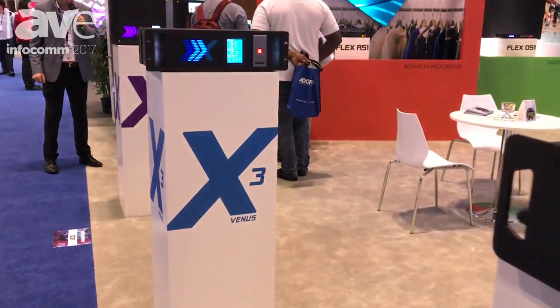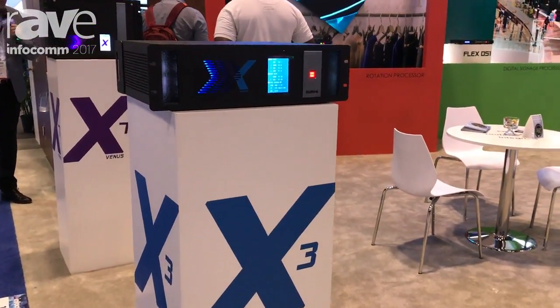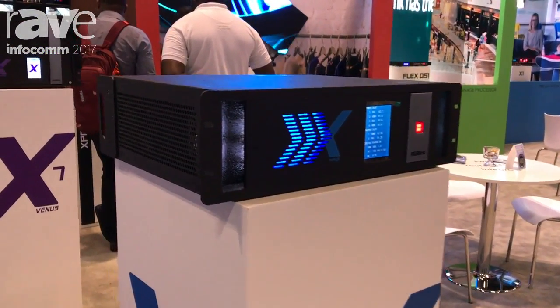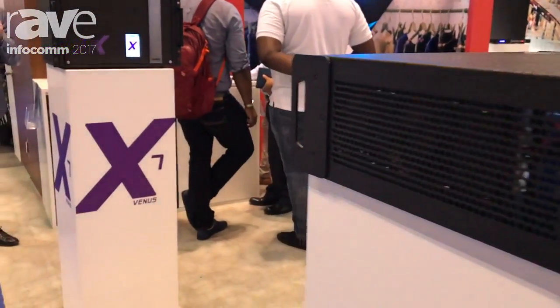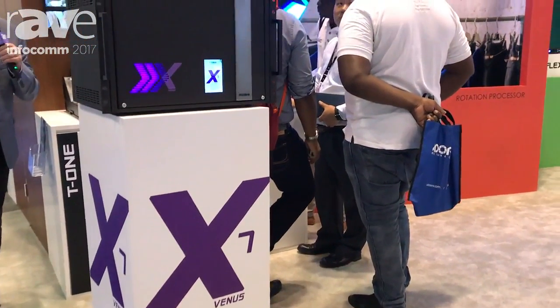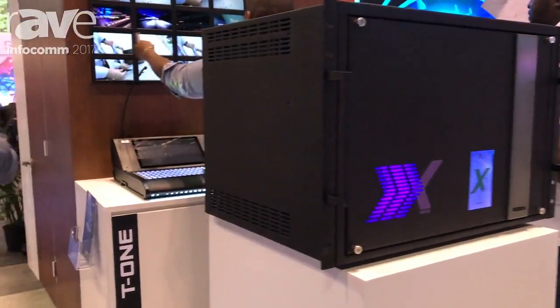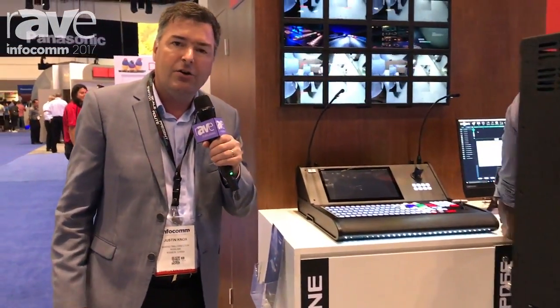It would be fantastic to see you here and show off our range of universal video processors. These video processors go from 16x8 to 16x16, and X7 which is a whole 32x32. Multiple mode operation — that could be a presentation switch, a video wall controller, or a seamless matrix or seamless switching with dynamic routing.